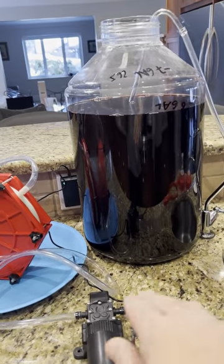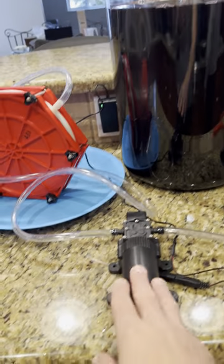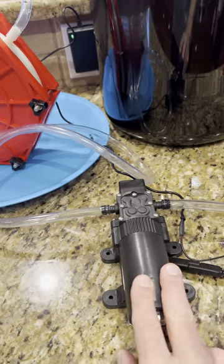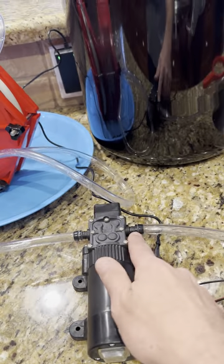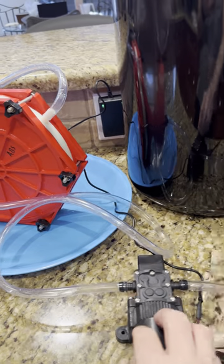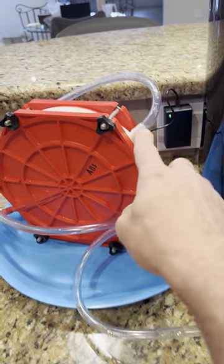We're going to start transferring this red wine with no sediment using the new mini super transfer pump from the Vintage Shop. The inlet of the pump sucks from the wine, and the outlet of the pump goes into the inlet of the filter. The outlet of the filter goes into the empty fermenter, so we're going to start filtering right now.